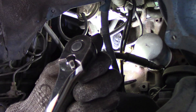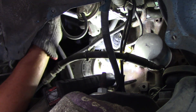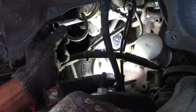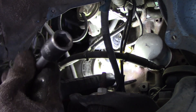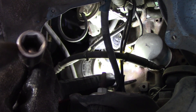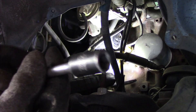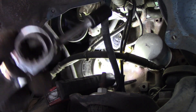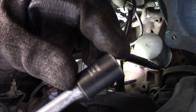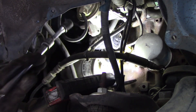Let me show you the tools I have here. First, confirm the ratchet is set counterclockwise to loosen. For the socket, I'm using a short 12mm six-point socket. On car work, we should use a six-point socket rather than a 12-point because it grips the bolt flats better and is less likely to round them off. I put a 3-inch extension and a 5-inch extension together, making a total 8-inch extension, and then insert it straight to the bolt.